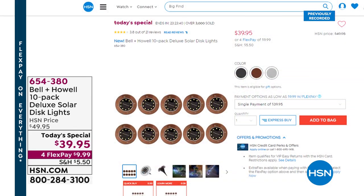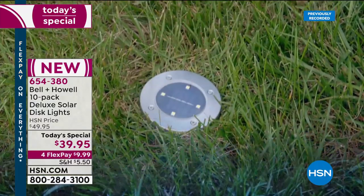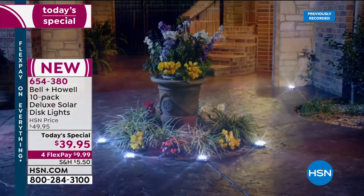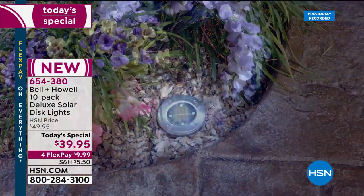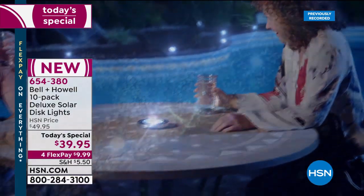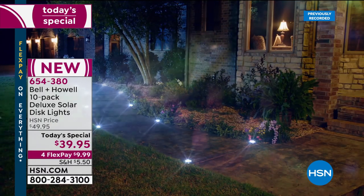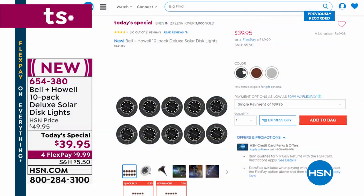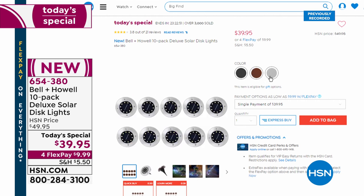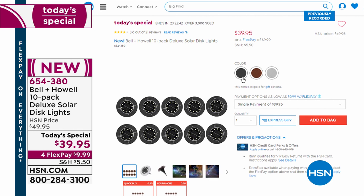Over 3,100 of you have already ordered our exclusive Bell and Howell 10-pack of deluxe solar disc lights. These give you 150 percent brighter lights than the infomercial disc, and typically we give you six — today's special bumps it up to 10, one day only. These are solar lights that you don't have to put in the ground — place them on hard surfaces, and with double-sided tape you can mount them on walls.